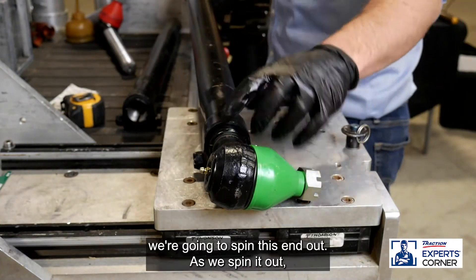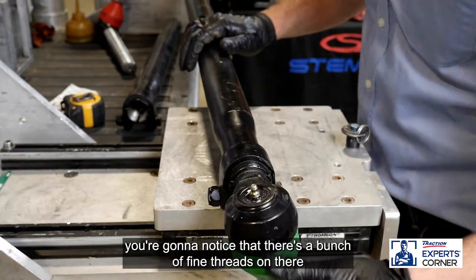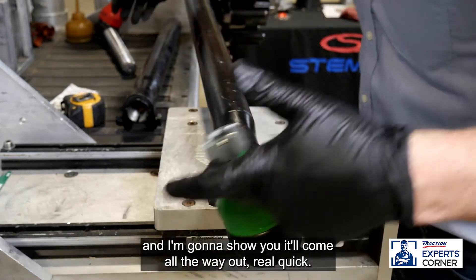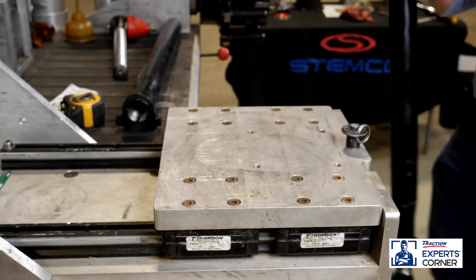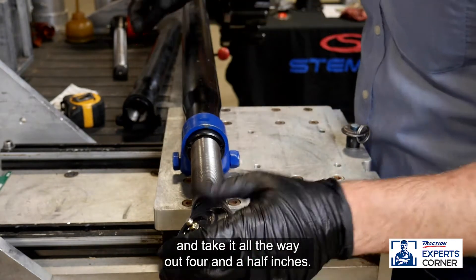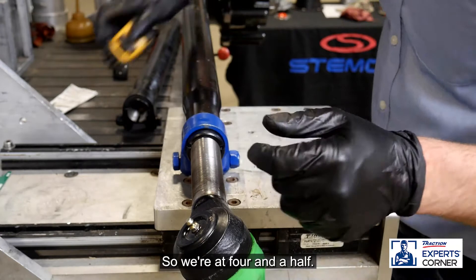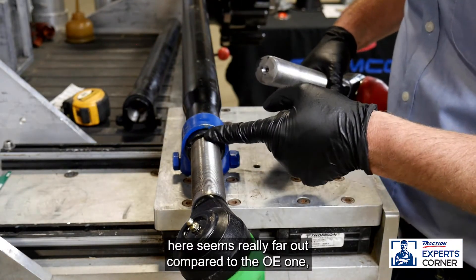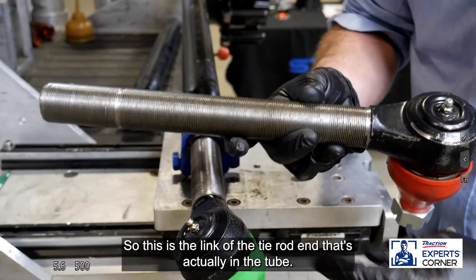We're going to spin this end out. As we spin it out, you'll notice there are a bunch of fine threads on there — it'll come all the way out. I've already flipped this side and I'm taking it all the way out four and a half inches. We're at four and a half. The tie rod end seems really far out compared to the OE one, which is perfectly normal. This is the length of the tie rod end that's actually in the tube.